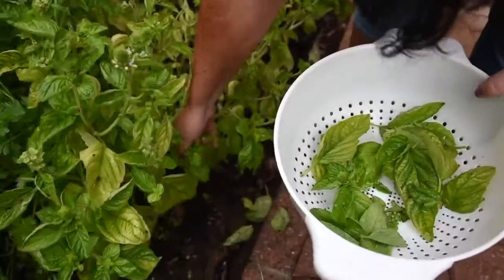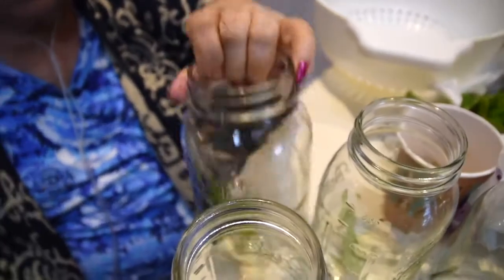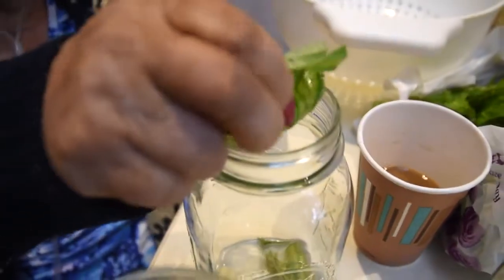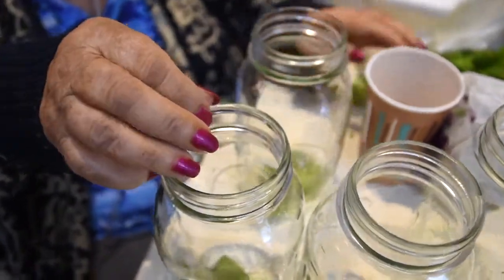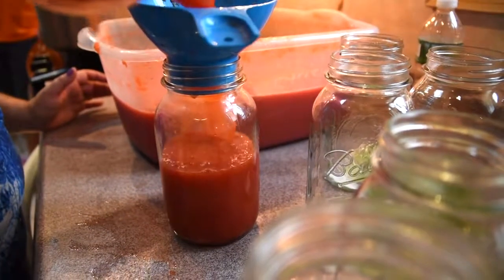Then you put them in the jars and add whatever seasoning you want — garlic or basil. Then you put the jars in boiling water so they seal, and you've got to make sure the jar is sealed so the tomato sauce can last for a while.